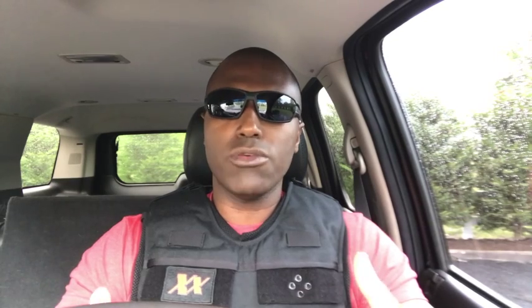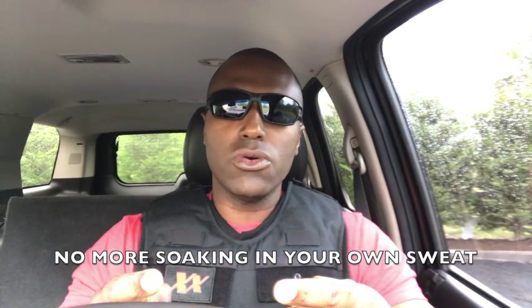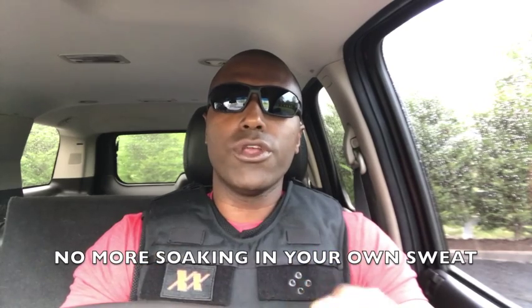Now, the MaxDriveVest isn't an air conditioning unit. You are going to sweat — you need to sweat for your body to function. That's how your body cools itself down. But what you don't need to do is soak in that sweat for your entire shift. And that's what the MaxDriveVest addresses.